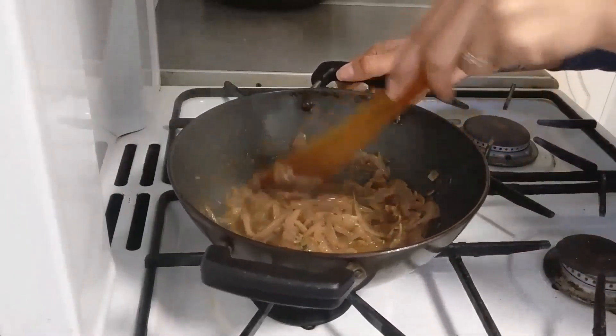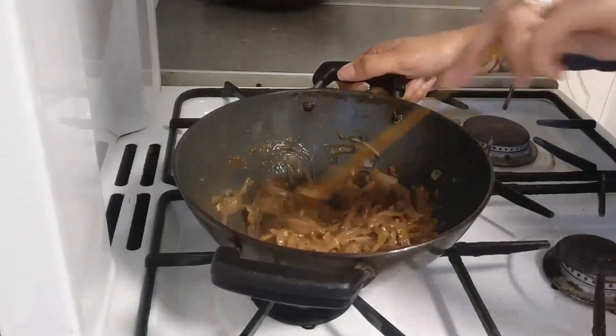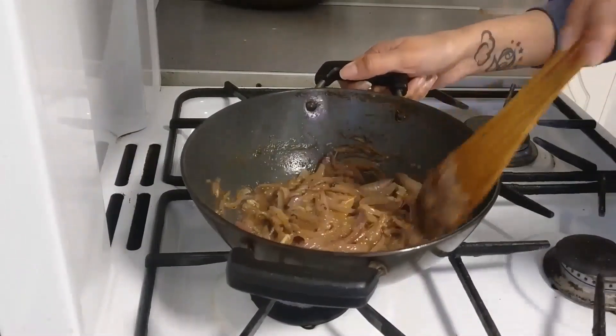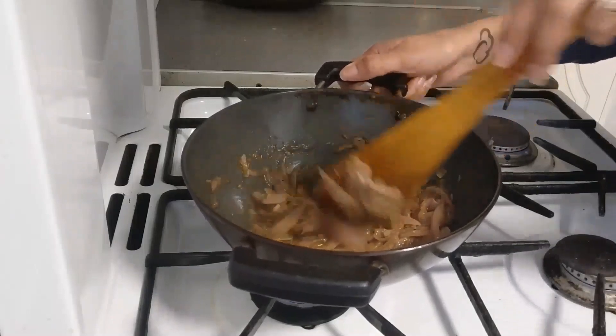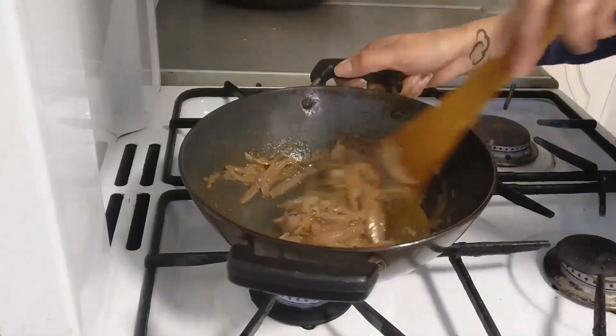You can see that our mixture is still a little watery and not dried out — that is what we want. Now we will add our marinated chicken.